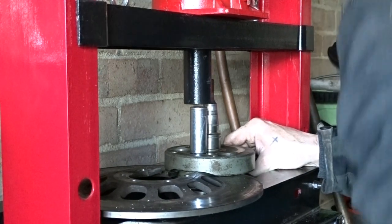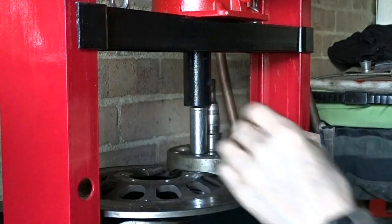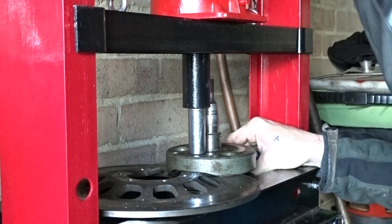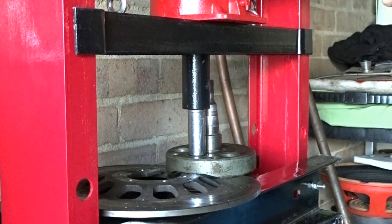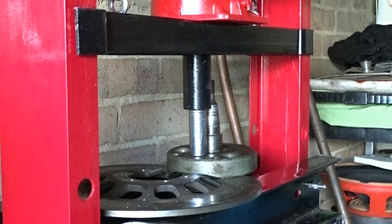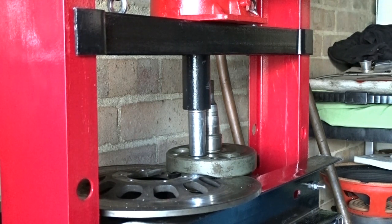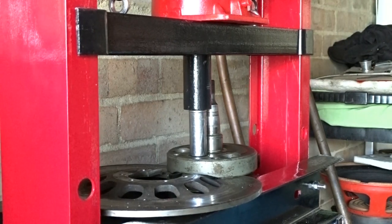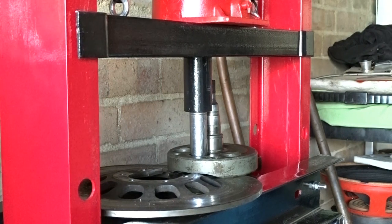Just got to keep that lined up nicely. Once you get a bit of pressure on it, that's alright. It should bang in a minute. The brake disc is bending a little bit there — this could be dangerous. Don't try this at home.